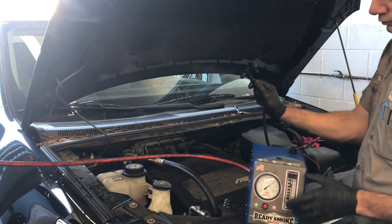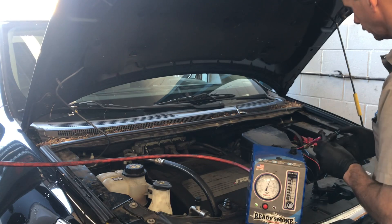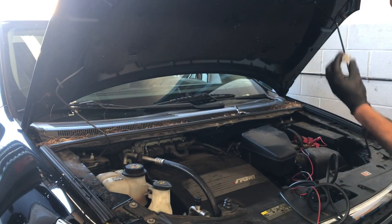Before we just jump to the conclusion and put the valve in, I wanted to make sure the valve was not being commanded on by the computer. If the valve is commanded on all the time and always activated, that may explain why it got stuck. So I'm going to verify that is not the condition and that it just malfunctioned on its own.